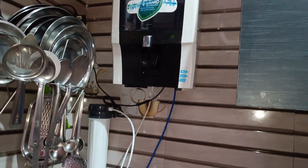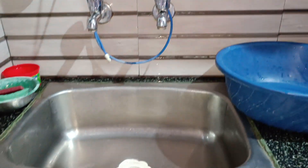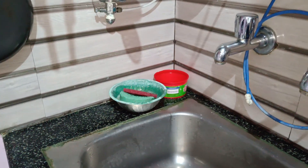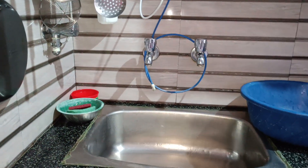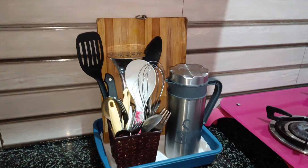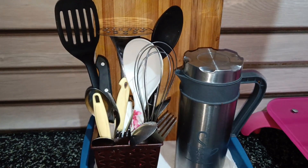If you have an aqua guard, you will fit in the water filter. You will have a sink. The outlet will be correct. If you have a soap, you will put it in the dust. You will put in a small dust bin. You will put in a tub. You will put in a small tray.